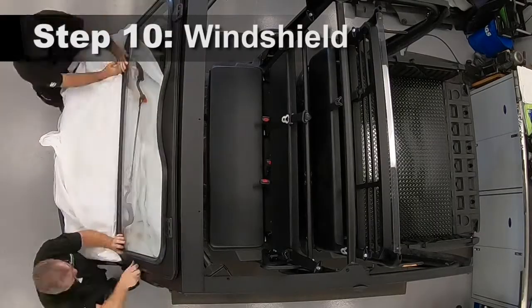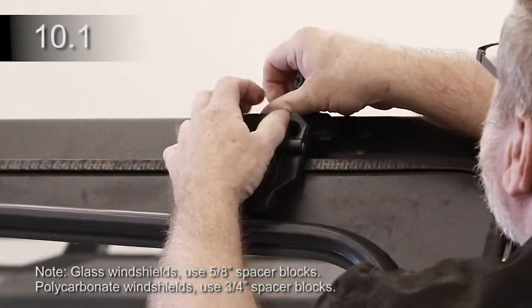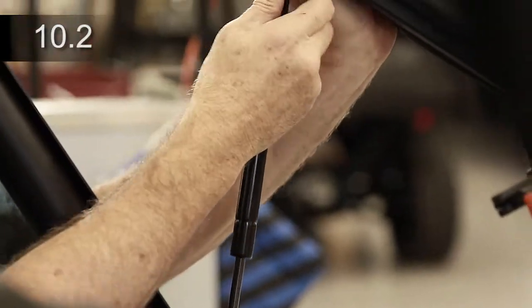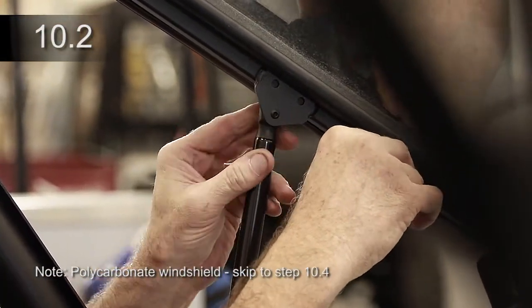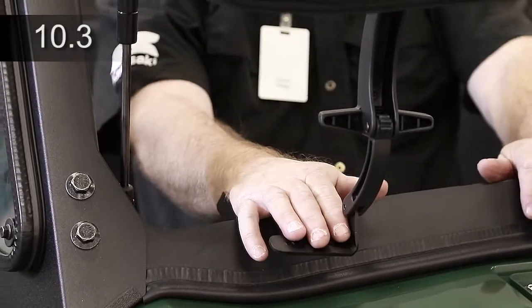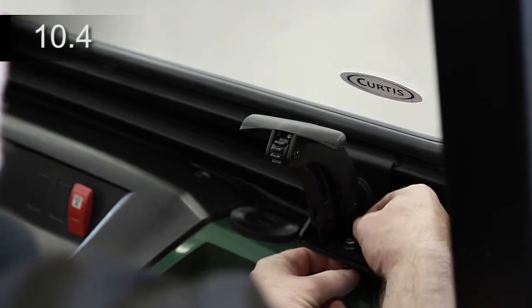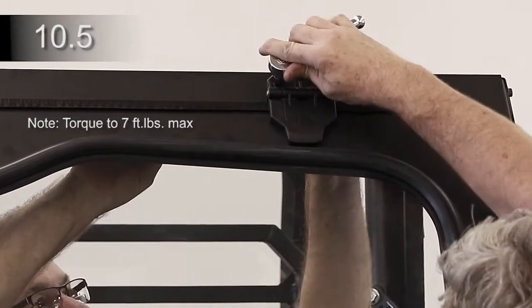Place the windshield into the windshield support. Place a hinge spacer block into the windshield hinge and two flat 5-16 bolts through each hinge and secure with nuts. Install the shorter gas springs into the windshield frame, piston rod downwards. Install the latches into the windshield frame. Attach each latch bracket to the cowl with two 5-8 inch bolts and nuts and tighten. Lift the bottom of the windshield and close the latches. Check the fit and adjust the hinges as needed. Tighten the four windshield hinge bolts.